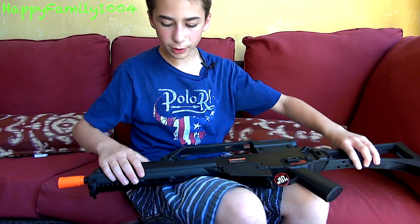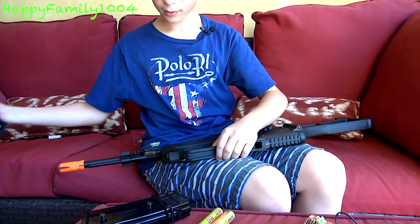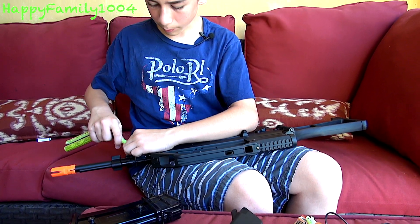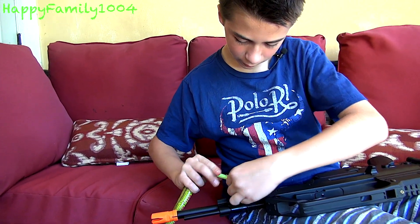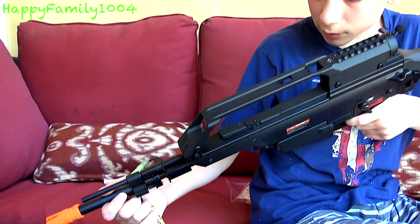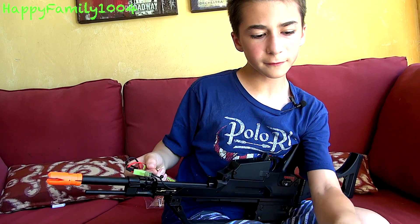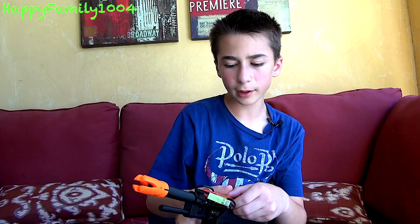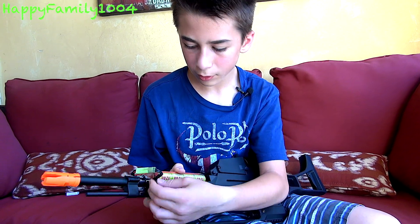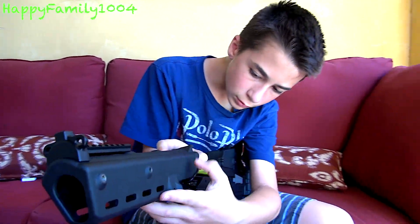If you're wondering how to put the battery in, you press this button on one side and on the other side pull out this little bolt, then pull the handguard off. Take your battery of choice, plug it in like this. You can see if it works — it works. It's meant for a type of battery you can put in and just hold it there, although you can get a nunchuck-style battery to work too. Let's bring the handguard back on.